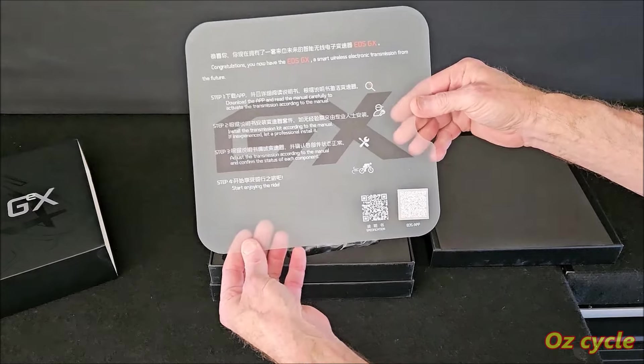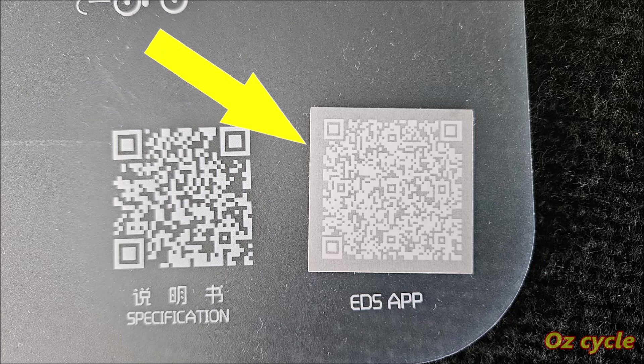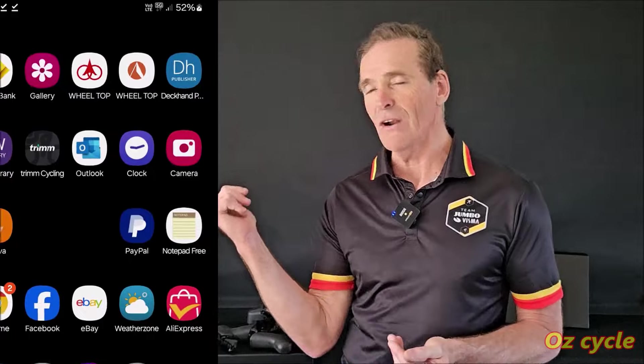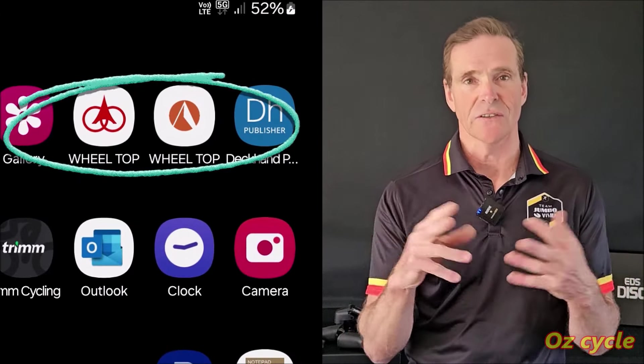On the initial instruction sheet, when you open the gear system box, in the bottom right corner is a QR code which takes you to the app download link. For each Wheeltop gear system there's a separate app — an app for the road, an app for the gravel, and an app for the mountain bike gear system. So if like me you've got both road and gravel, you'll have two apps on your phone.